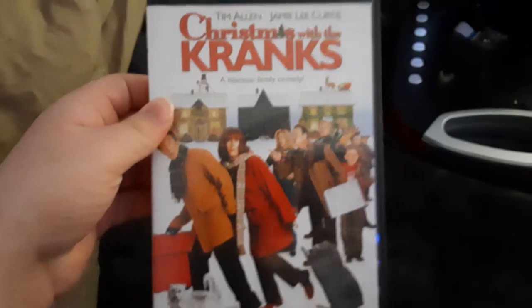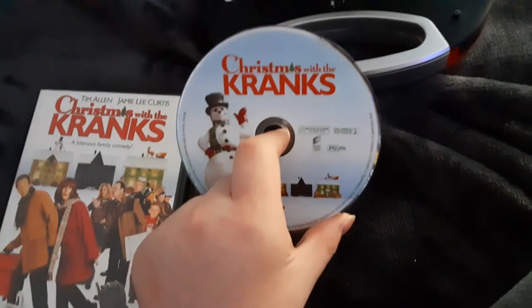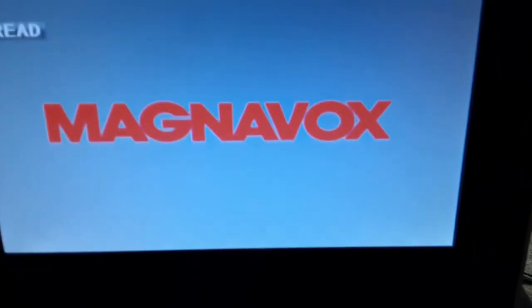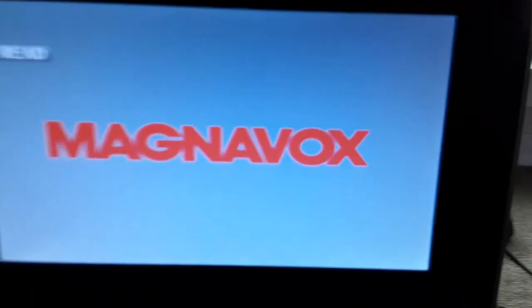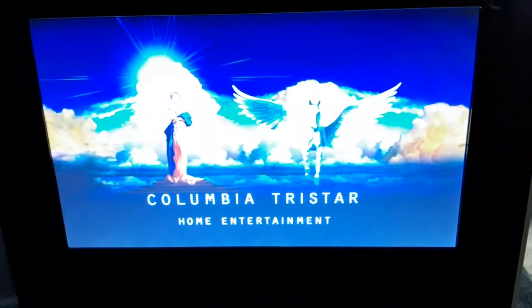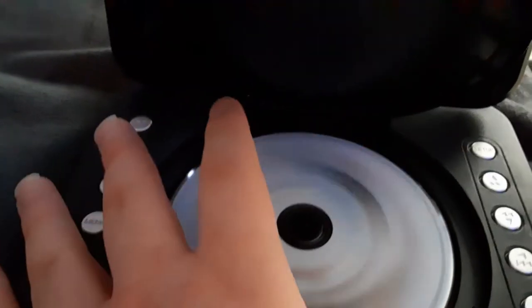Now we're going to be testing out Christmas with the Cranks, which has the Columbia TriStar Home Entertainment logo — even though it says Sony Pictures Home Entertainment on the back. I'm going to show you the Columbia TriStar Home Entertainment logo recorded on the portable DVD player. Okay, that was the Columbia TriStar Home Entertainment logo, recorded on the portable DVD player.